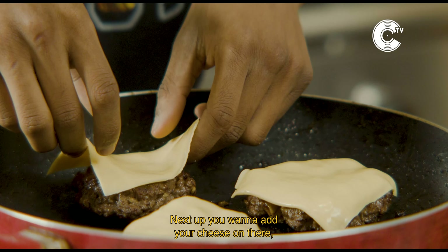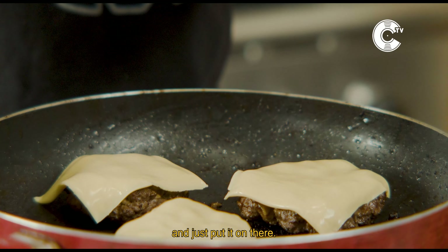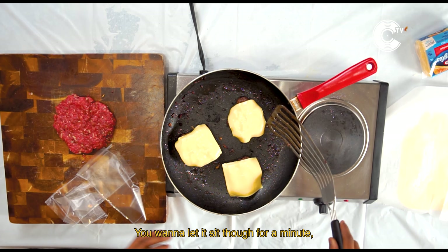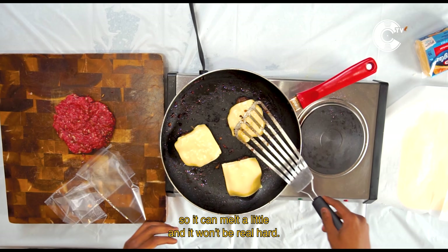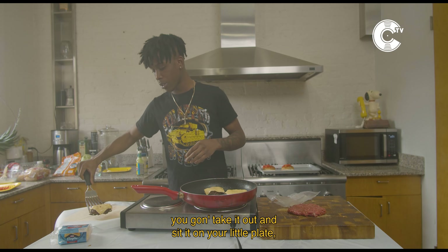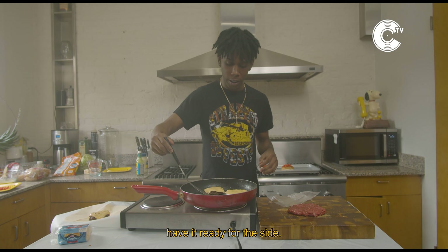Next step, you wanna add your cheese on there. Flip the burgers, don't just put it on there. You wanna let it sit for a minute so it can melt a little and it won't be real hard. When you feel like it melted a little, you gonna take it out and put it on your little plate. Have it ready on the side.